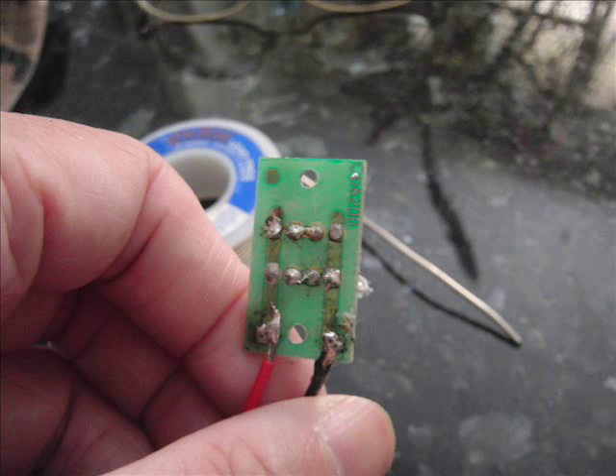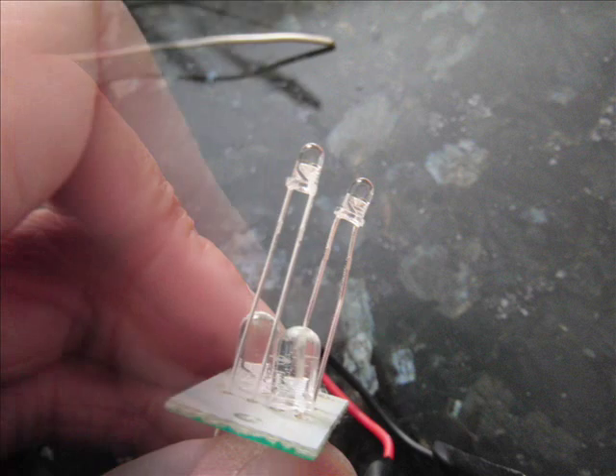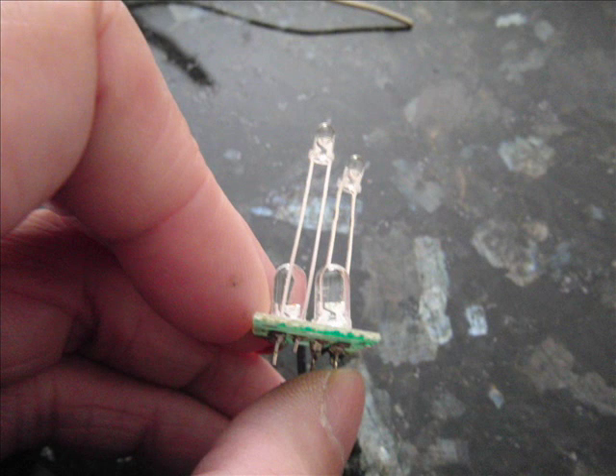So this is the circuit board. The LEDs are connected in series and then in parallel. I think it comes to about six-fold. The smaller 3mm LEDs won't be as bright, but I think they will use less electricity.